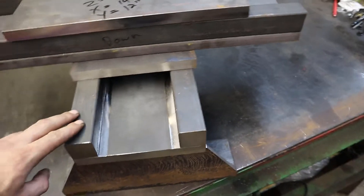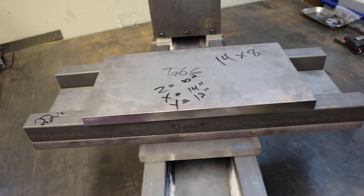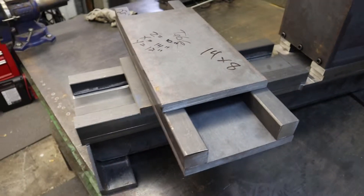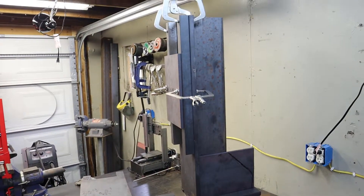All the surfaces where the rails are going to mount are all 22 inches. The reason for that is it's pretty much the longest thing I can machine on my mill. All of this is going to be made on a manual machine, and that's a pretty good overview.